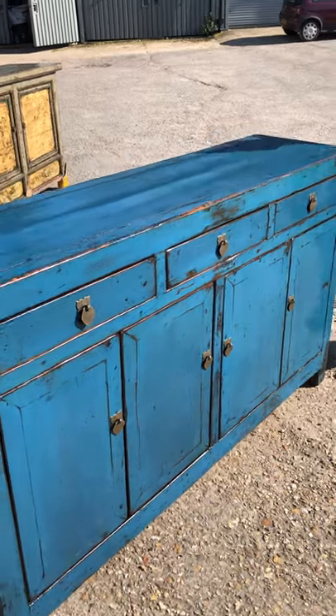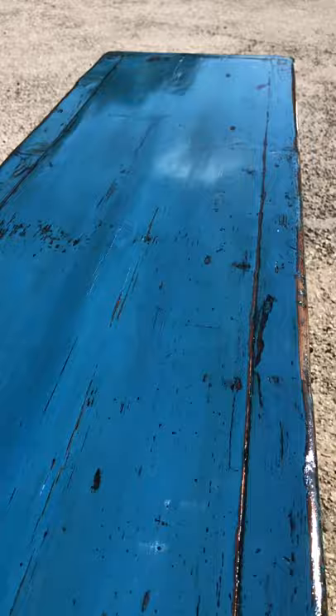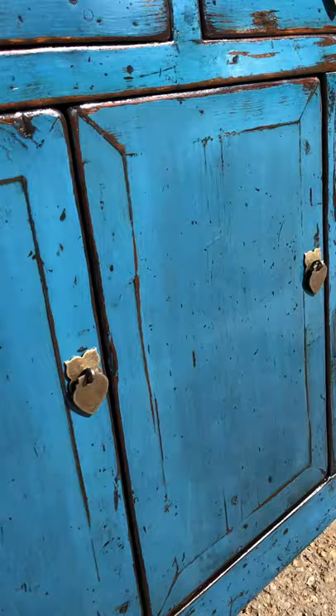This sideboard is known as a Dongbei sideboard, which has the typical configuration of a central double cabinet flanked by two single cupboards and three drawers. It's been beautifully restored in a blue lacquer — a cobalt blue, a really true blue, a blue blue not a grey blue — with a little bit of wood showing through in the natural golden colour and texture.